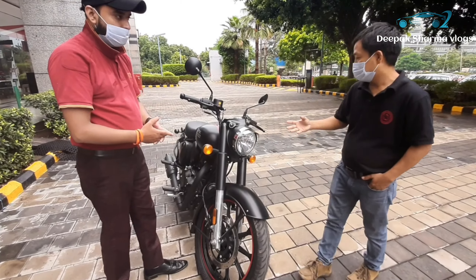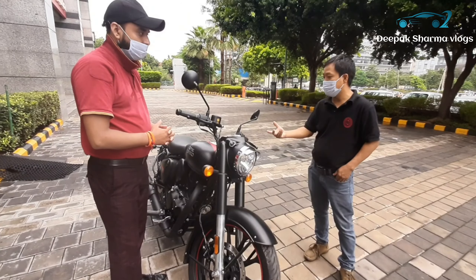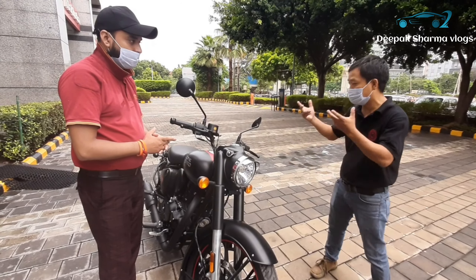I wanted to know about the new generation of the Classic. We have seen a lot about features on the internet and also physically. It feels good.